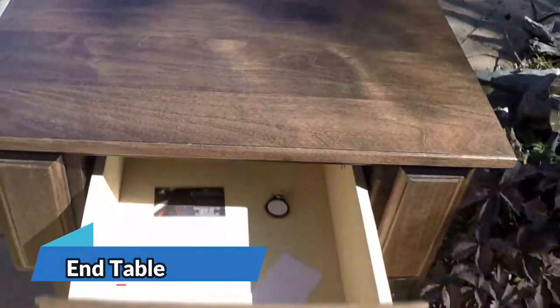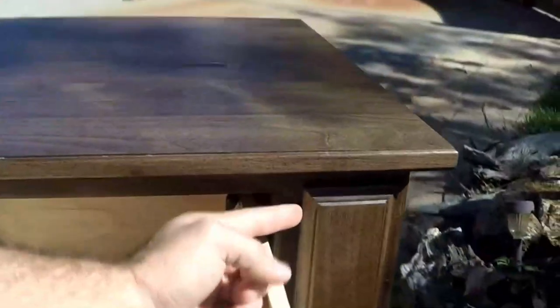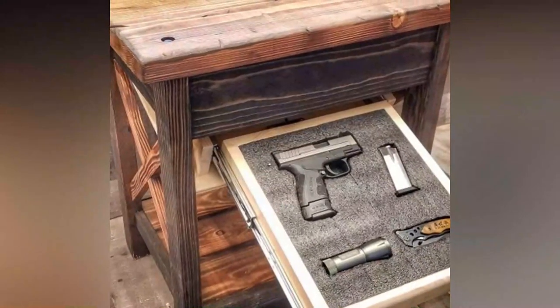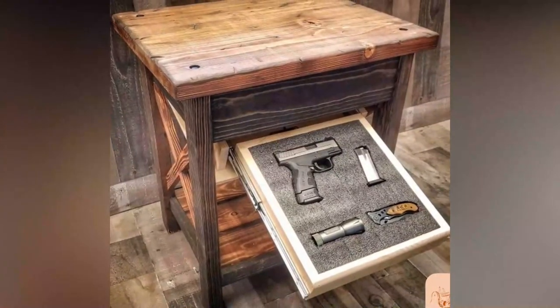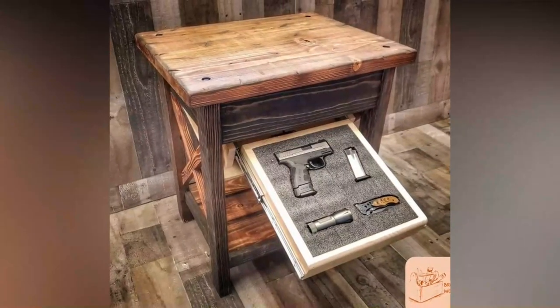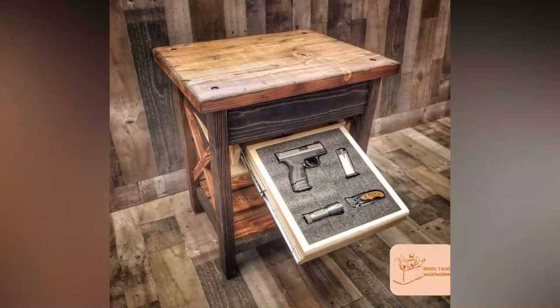Have you ever heard of an end table with a hidden gun and secret compartment? This is not your ordinary piece of furniture. It's perfect for those who prioritize safety and security in their homes. Imagine having a sleek and stylish end table that doubles as a secret weapon storage. The hidden drawer is cleverly designed to conceal a firearm, and the secret compartment is spacious enough to keep other valuable items. While it's unfortunate that the manufacturer is no longer in business, this unique concept is something that can be recreated by skilled craftsmen.